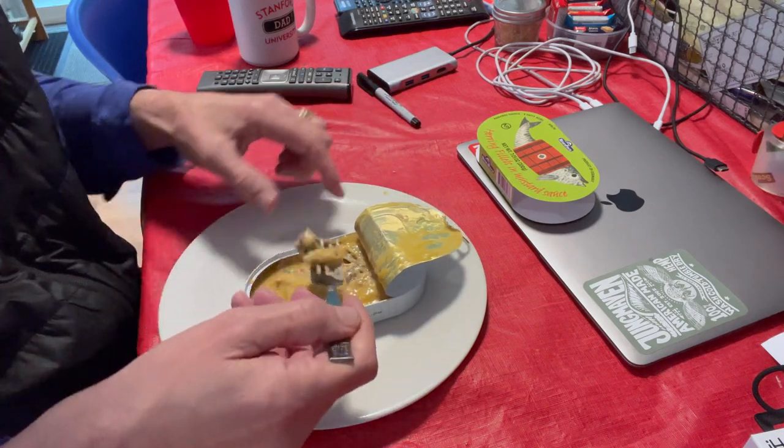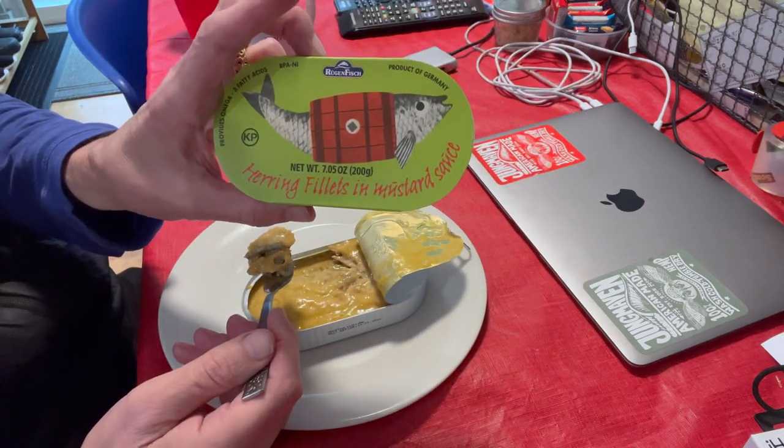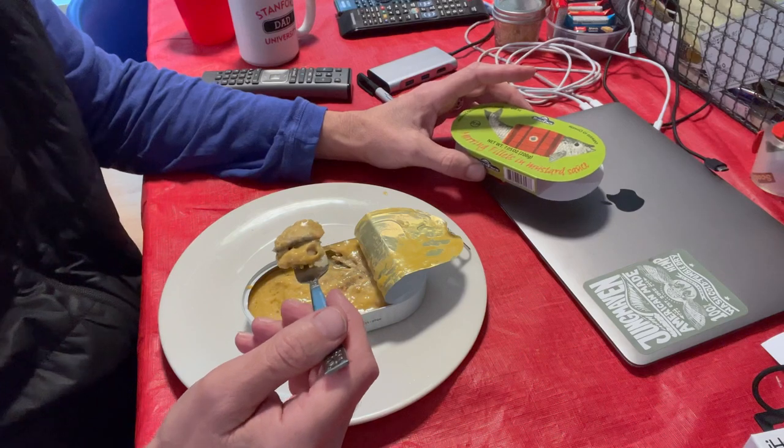If I were to buy these again — which I very well may — I would definitely pick this one. Very tender, very flavorful. I'm happy to report that the herring was pretty good, particularly this second one we tried. If you're not into tinned fish, I understand completely. However, this was quite an interesting treat, and not as funky as sardines or mackerel. The mustard in this particular brand really tasted mustardy; the first one, not so much.